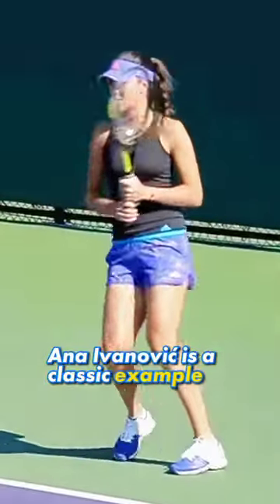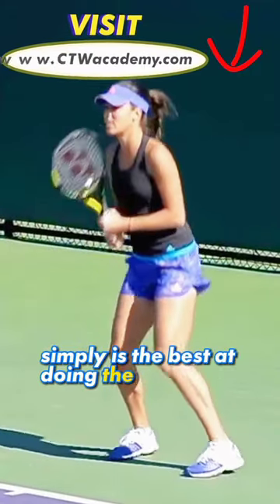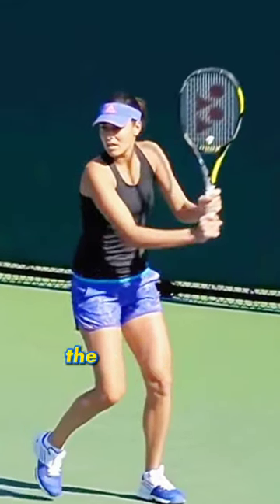Anna Ivanovich is a classic example of someone who simply is the best at doing the simple. Very clean strokes. Again, on the backhand side, good shoulder turn.